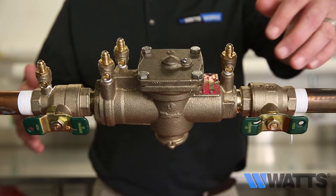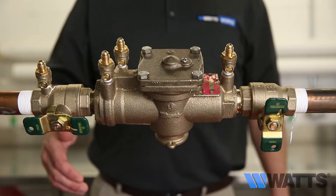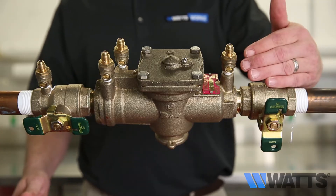The first action you will want to perform is to close shutoff valve number two. If the drip stops, it indicates that a fouled second check with a back pressure condition exists.